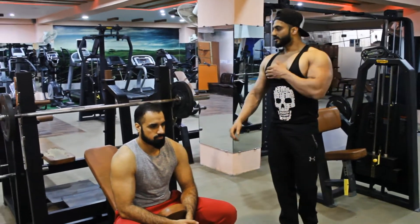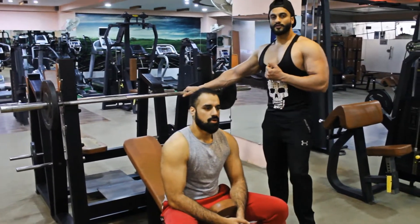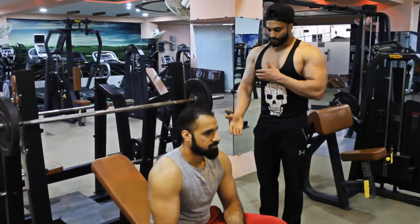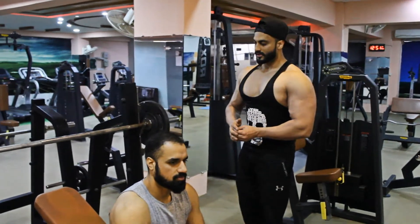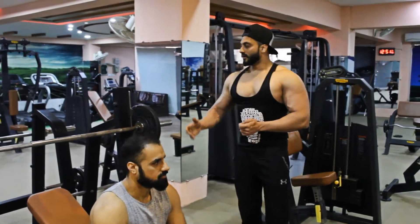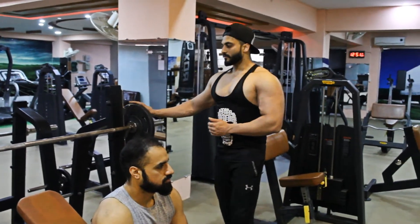Today we are going to tell you about basic training. The starting position is basically that you have to set up on the bench according to your body and your height. Whether you are on an inclined bench or a straight bench, we will tell you the starting position first.